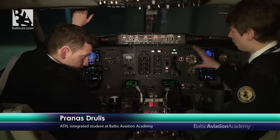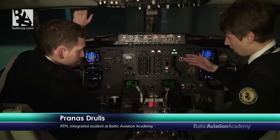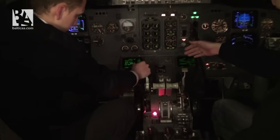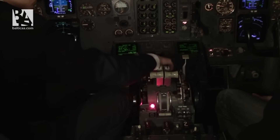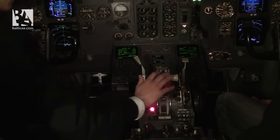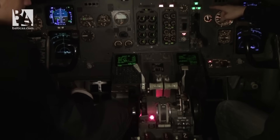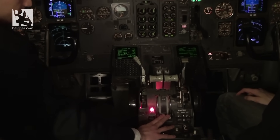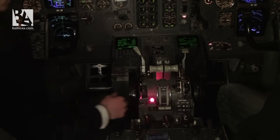The flight instrument check is complete — everything seems normal. Povilas will now do his pedestal check. He checks that the speed brake is in the down detent, no lights, thrust levers at forward idle, flaps at zero, parking brake set with light on, engine start levers cutoff, and stabilizer trim cutout switches on normal.